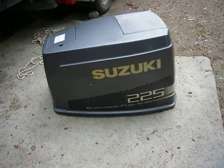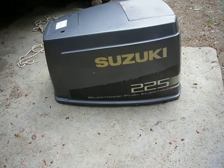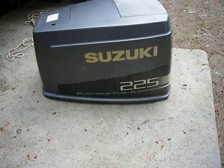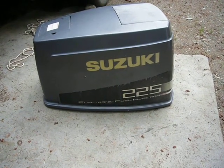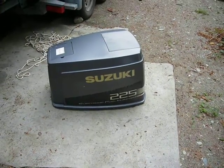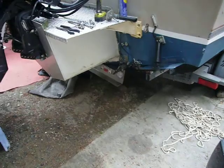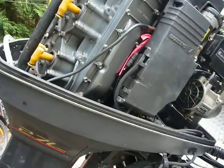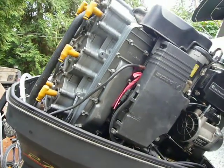Hello, YouTubers. I'm doing another descaling process for my main Suzuki 225 — my oldie since I got it in 2006 or 2007. The fellow told me this was a lake boat, which was on the pontoon.